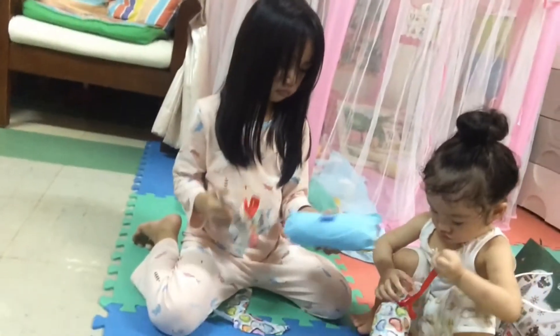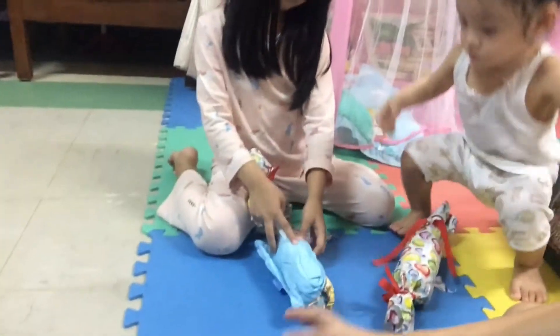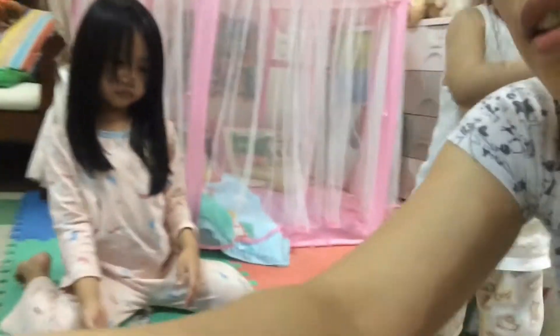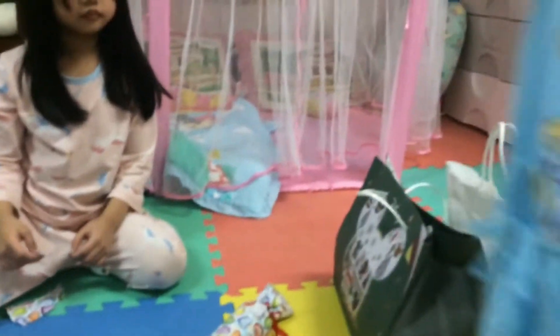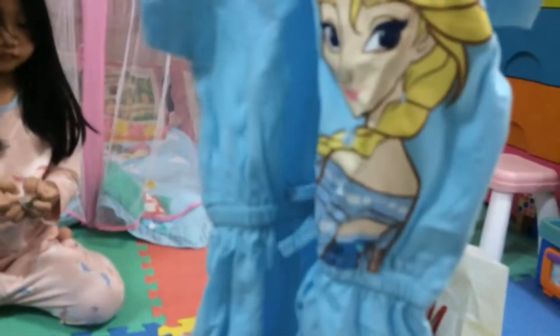Wow, what's that? That's my shirt - can you show it to mama? Look like this. What color is that? Can I see the front? That's for Ella. Okay, how about the other one, can you open it?